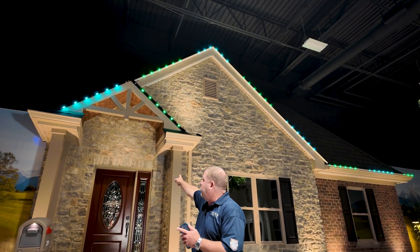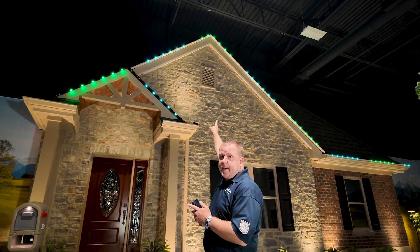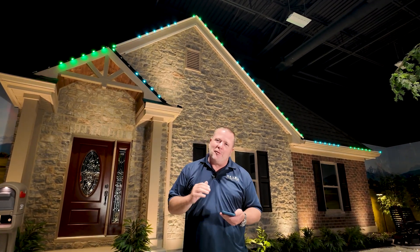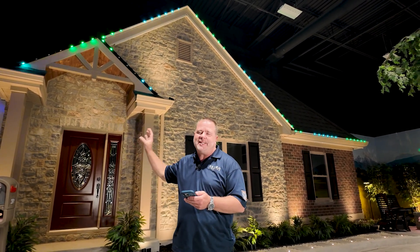If you look behind me, you will see that the peak over the door is on one channel and the peak going on the house section of the roof line is on a second channel. You'll also notice that we have set the offset such that the pattern continues as if it was all combined. The cool part about X-Series is it's completely flexible, completely user-friendly, and super nice to make your patterns look distinct and designed on your own property.